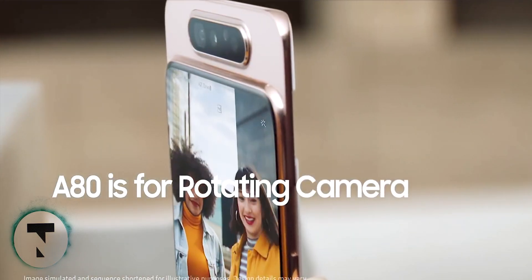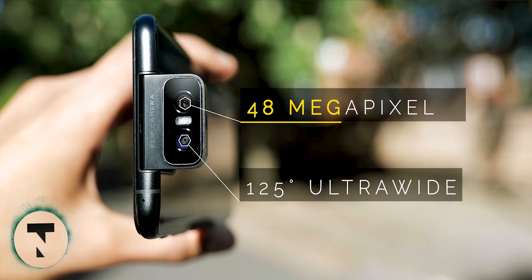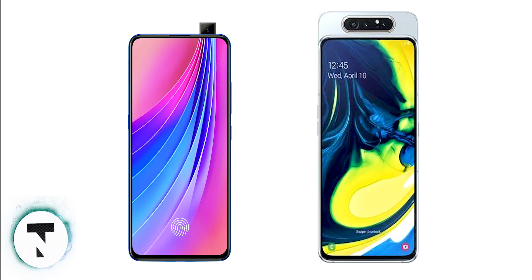The pop-up or flip-up design offers advantages: you get a cleaner front look, a very rare-looking camera design, and a larger, uninterrupted screen. If you want a perfect solution for the front camera, pop-up or flip-up is a strong option.